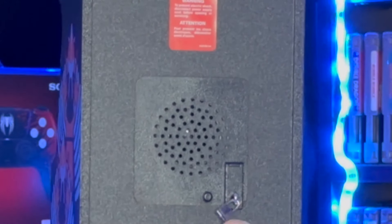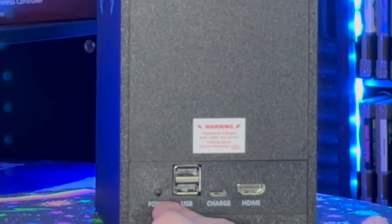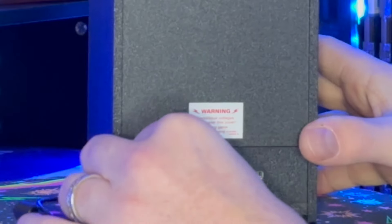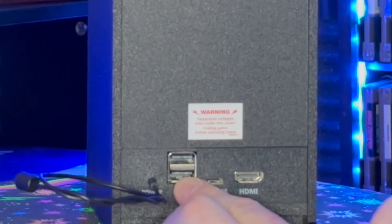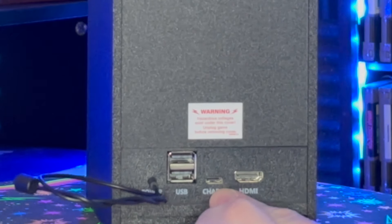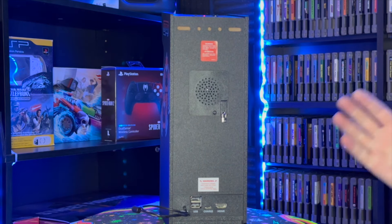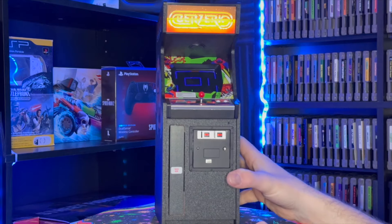On the back you have a faux lock, a speaker, warning signs, and a power port for that faux plug New Wave Toys gives you — it's just a plastic piece you slide into the hole, purely aesthetics. You have USB 2.0 ports 1 and 2 if you want to hook up a USB controller, a USB-C charge port, and HDMI out to a TV — which is great if you're older with big hands and playing on a small machine isn't practical but you still want to play the game.